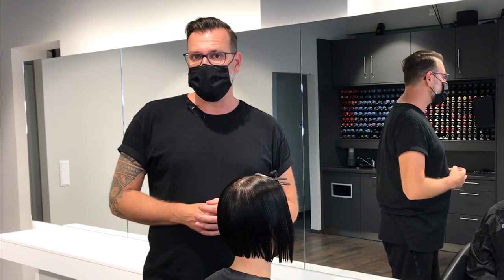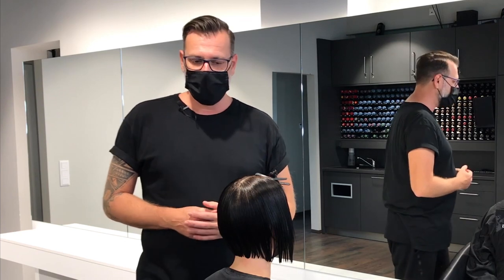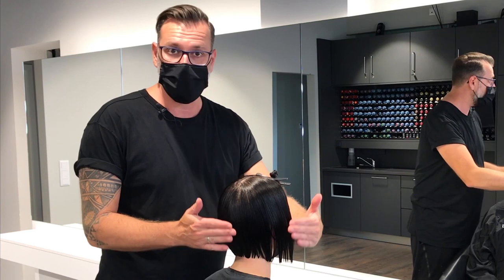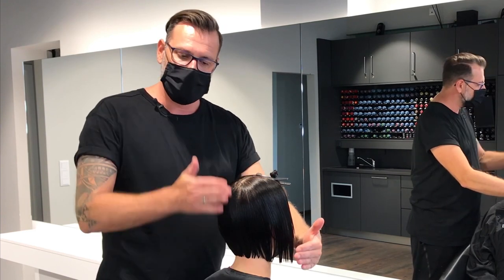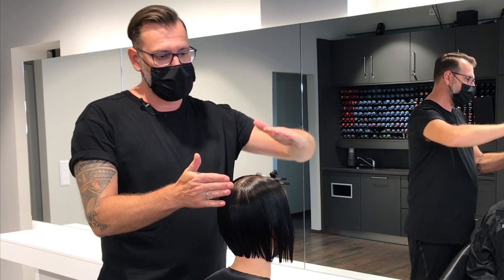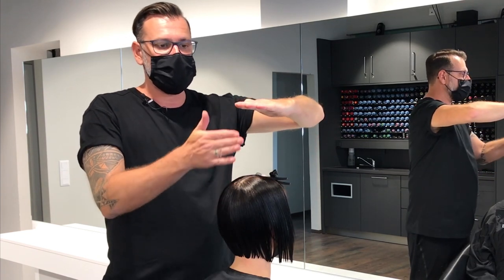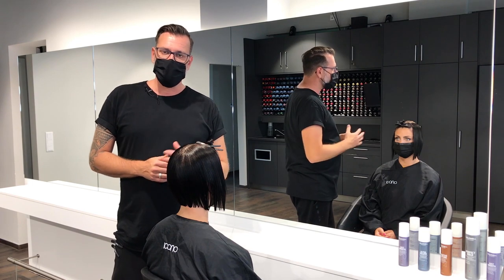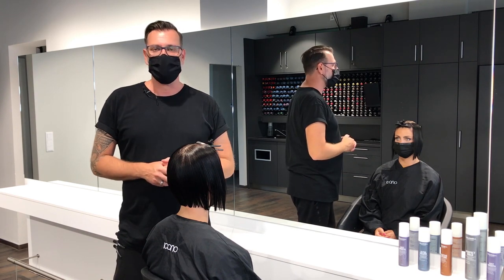Then we are ready with the graduation and the layering on top. As I mentioned before, the sections from the back and the sides are totally disconnected. The only connection we have created is from the square graduation from the back and the square layerings on top of the head. In the next video I want to show you the fringe section, the blow-drying and the finalization techniques. Thank you and bye bye.